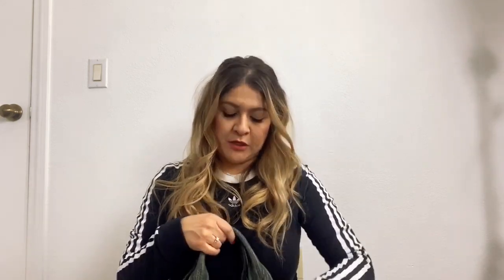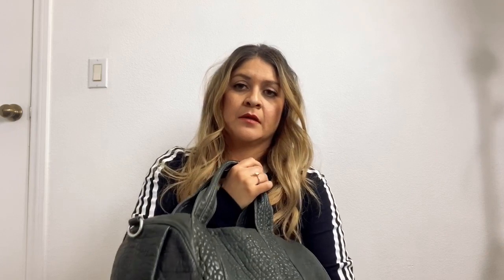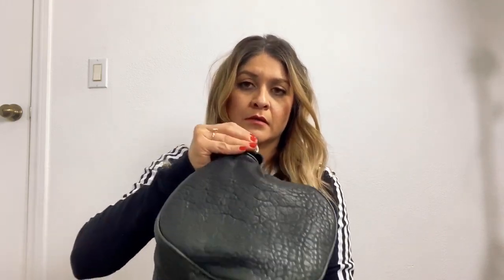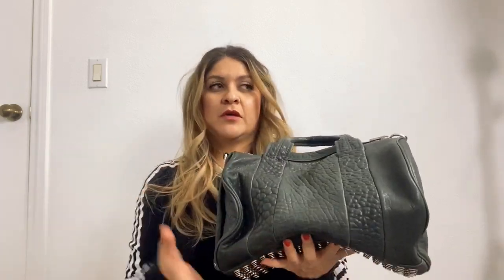Another thing you want to be aware of: with time, the pebbling on the bag will not show as much. You can still feel it and see it around the entire bag, but you'll see it more in some areas than others. There were about three videos and an online review I saw that noted that with time the pebbling will kind of lose a little bit of texture.